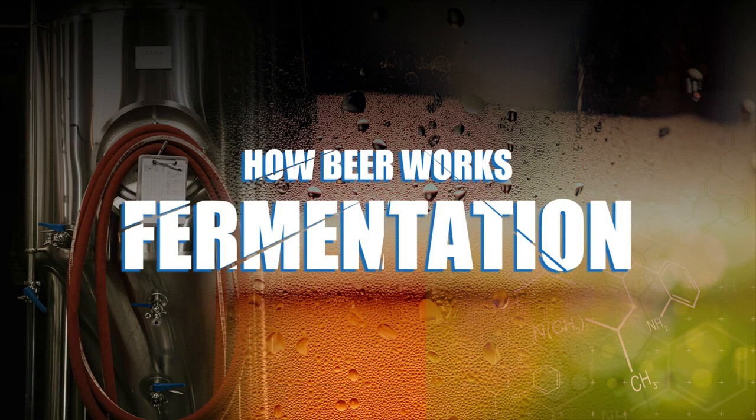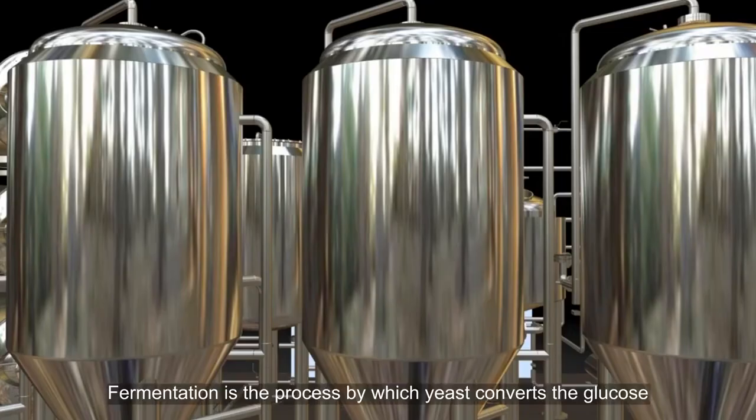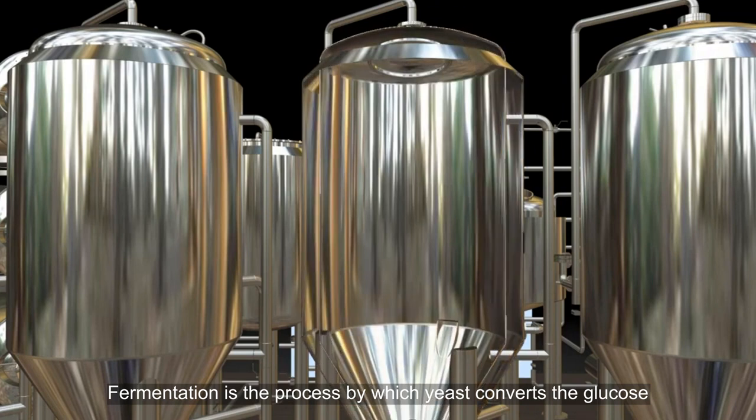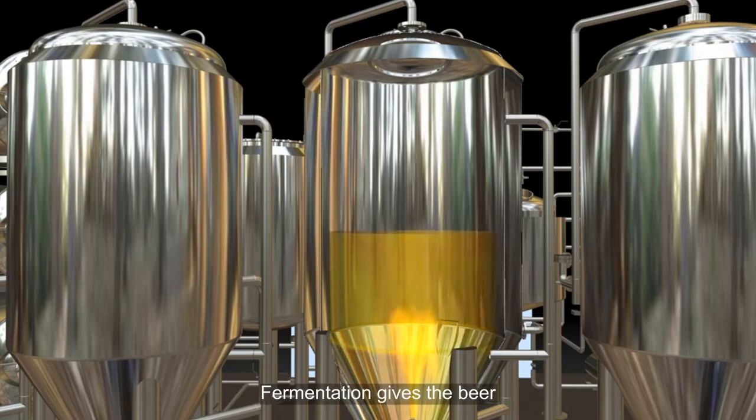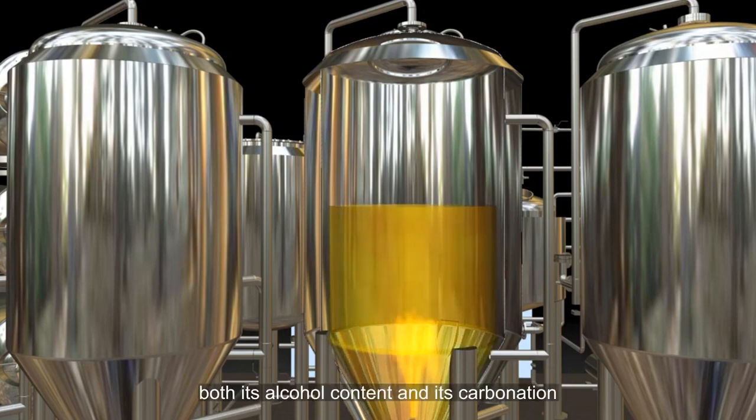How Beer Works: Fermentation. Fermentation is the process by which yeast converts the glucose in the wort to ethyl alcohol and carbon dioxide gas. Fermentation gives the beer both its alcohol content and its carbonation.